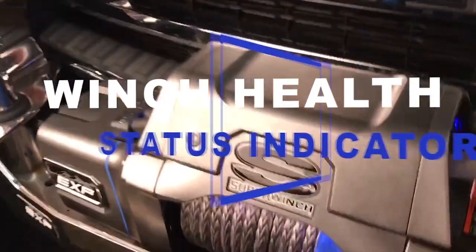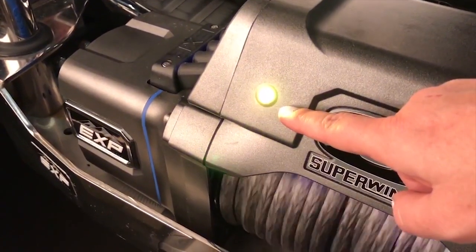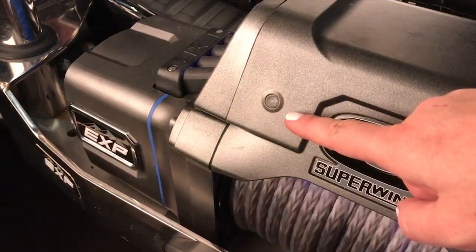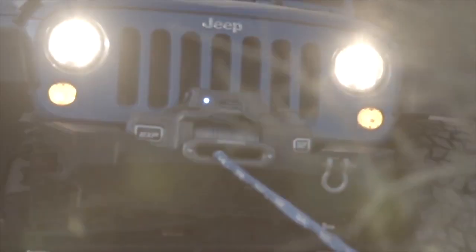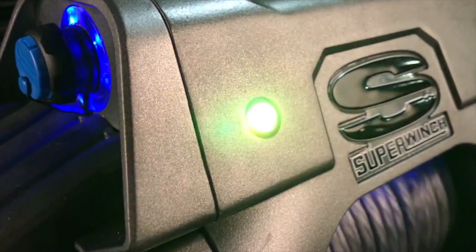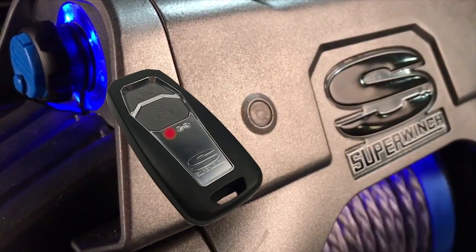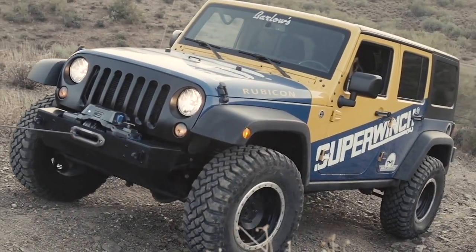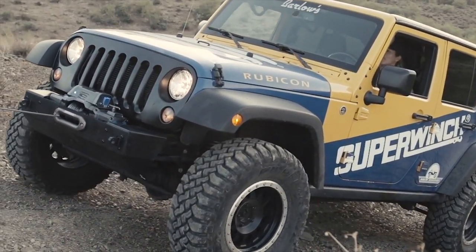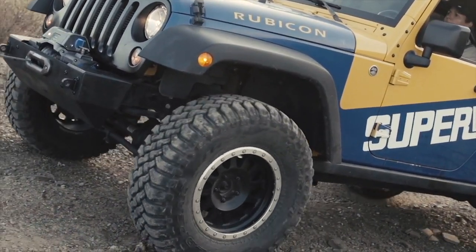Status indicators. Built into the EXP and potted deep on the circuit board is logic to alert users to the performance of the winch. If the EXP senses abnormal amp draws or voltage drops, the status light will turn from blue to either yellow or red and flash, and the remote will vibrate depending on the severity of the condition. This provides users with useful feedback as to the winch's performance so they can make the call before reaching a shutdown event.